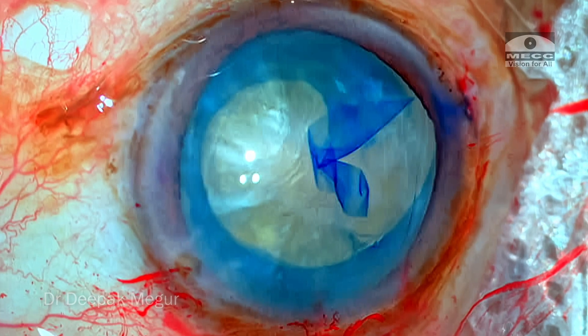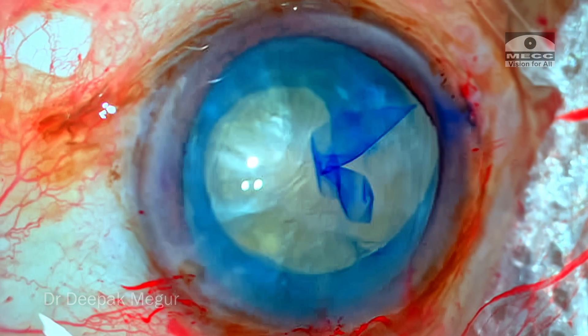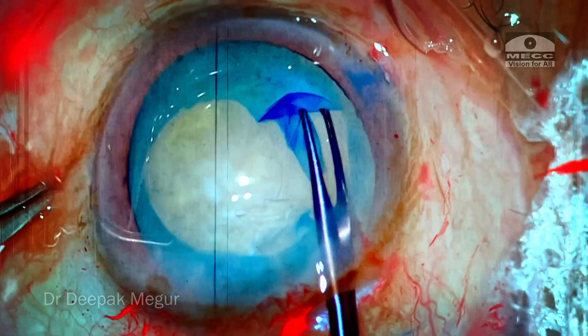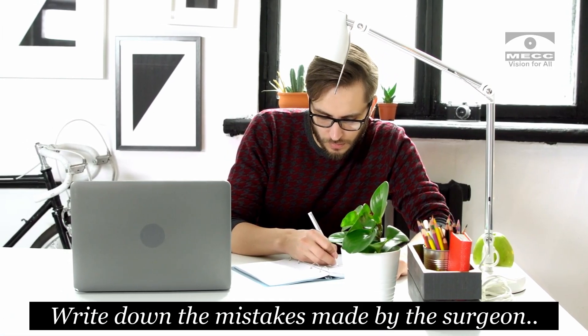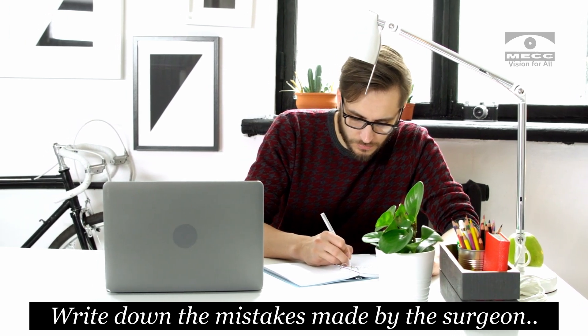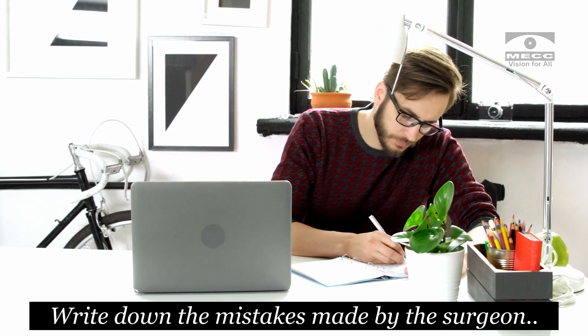It has headed to the equator. At this point I would like all of you to pause the video, rewind back a couple of minutes, and then take a pen and paper and write down what mistakes the surgeon made so that the rhexis retrieval was unsuccessful.